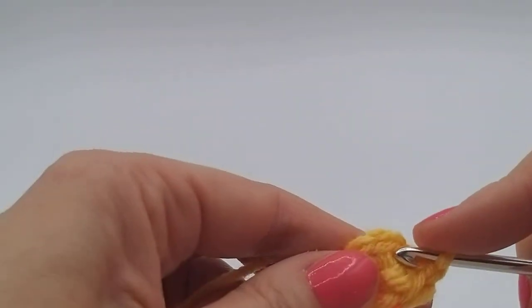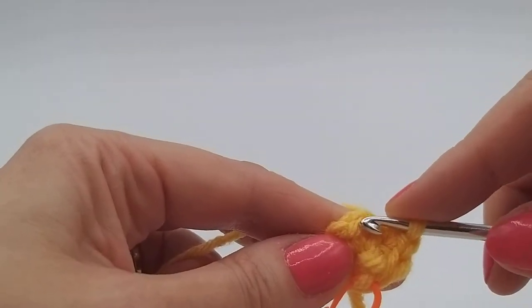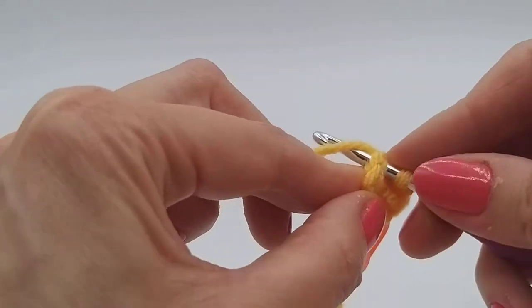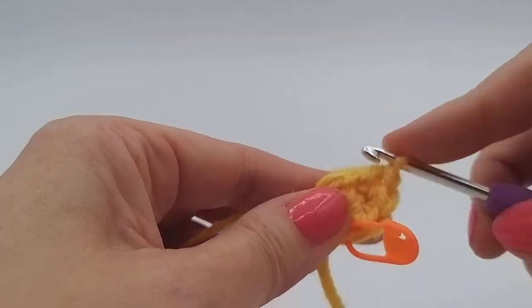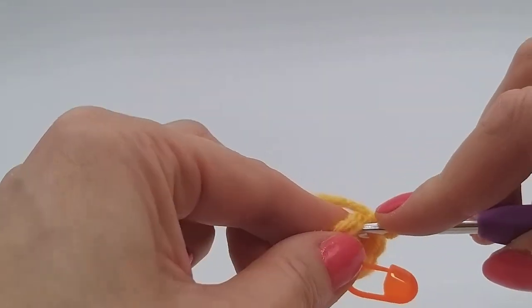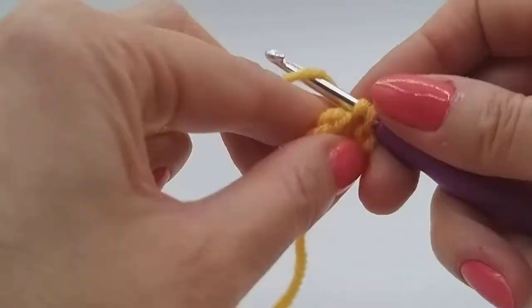I'll show you a little bit close up. So we're going to go in the next stitch under both sides, both threads, both sides of the V. Hook and pull through and then over the top hook and pull through. And then we're going to go back into that same stitch we've worked and then carry on doing that all the way around.